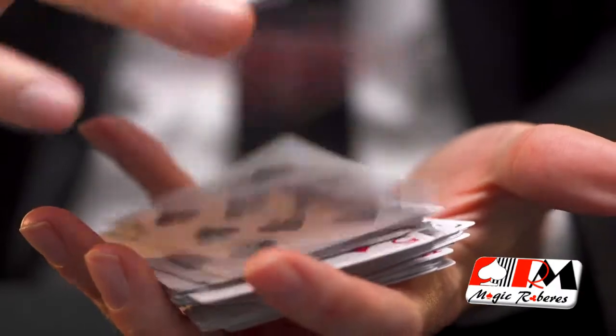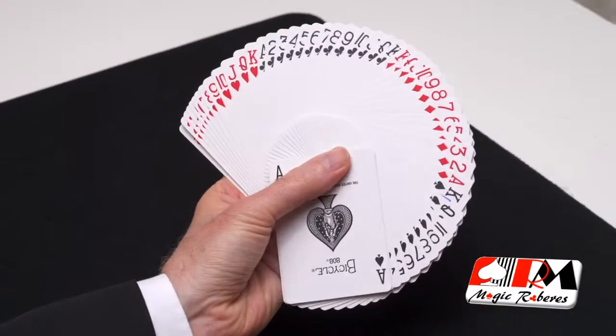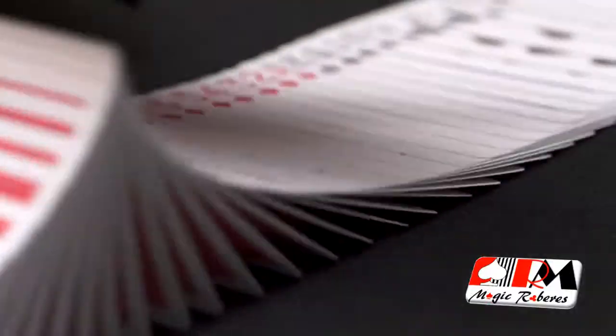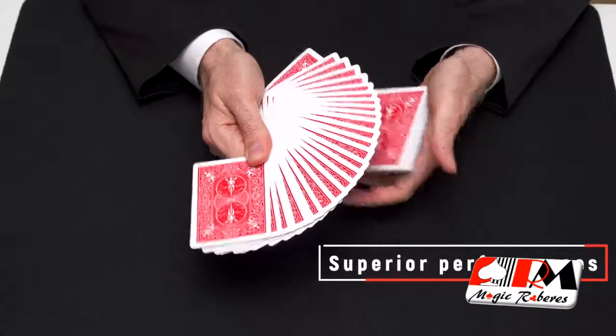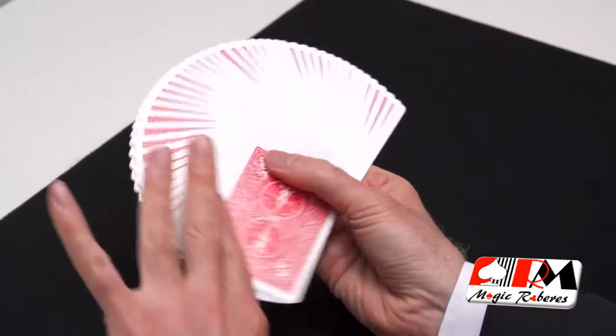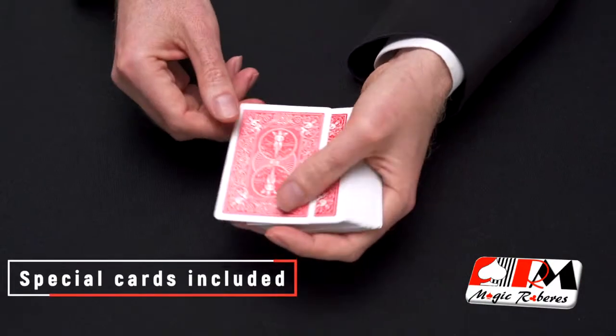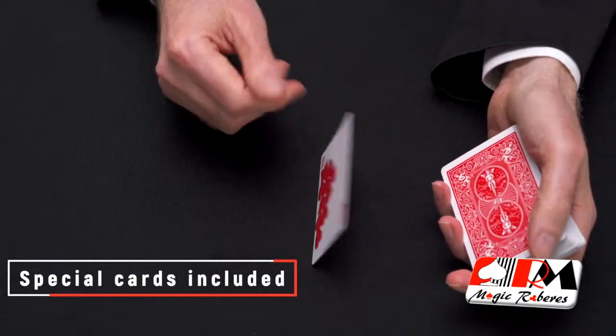The thin crushed stock gives an exceptional new feel to the cards that are flexible, snappy, and will enhance any magic or cardistry performance. Also included in the deck are three specially printed cards for your magic effects.